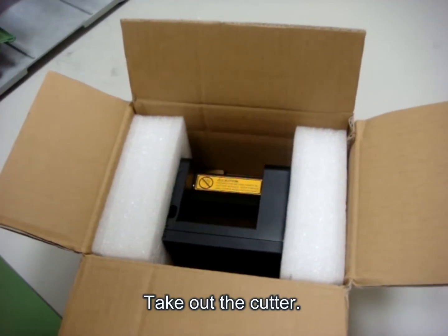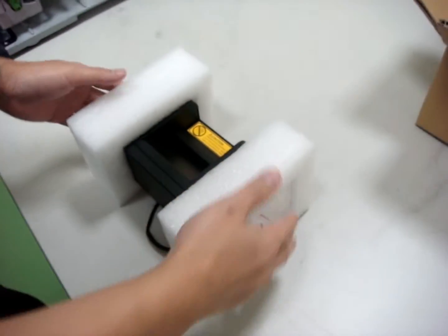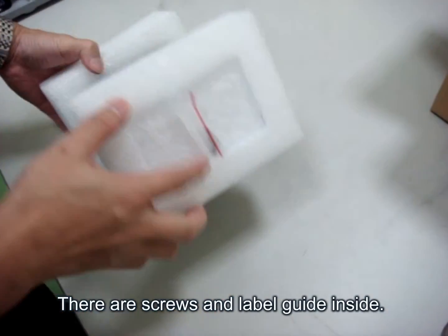The first step is to take out the cutter. There are screws and a label guide inside.